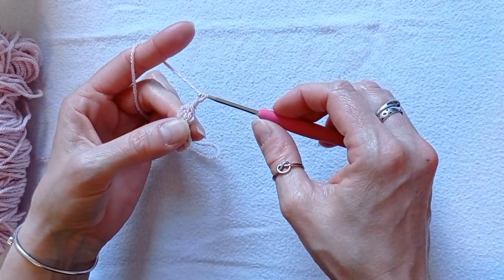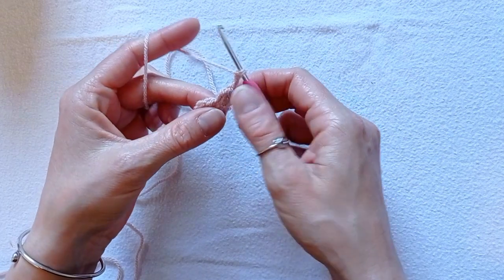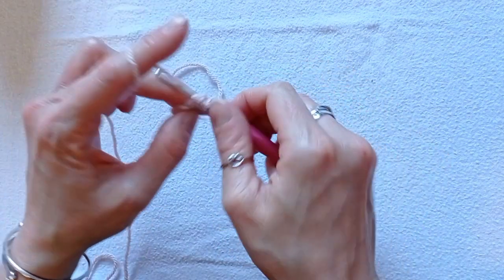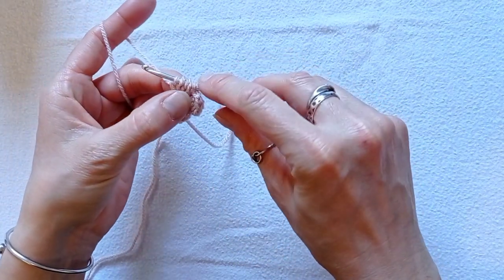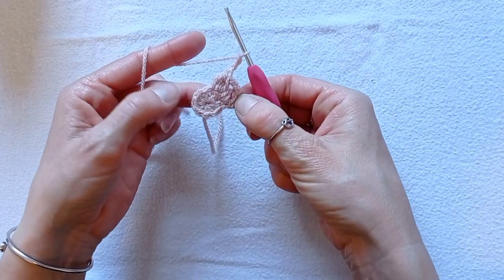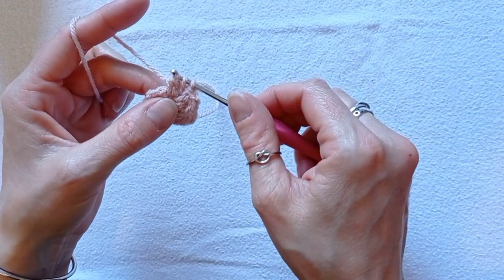Then chain 2. We'll do the same into the next stitch but we'll do 4 partially made double crochets. Yarn over, insert your hook into the next stitch, pull up a loop, yarn over, pull through 2. Do that 3 more times until you have 5 loops on your hook. Yarn over, pull through all 5 loops. Chain 1 to close it and then chain 2 for the gap. Repeat that around — 4 partially made double crochets, chain 1 to close the petal, then chain 2 for the gap. When you finish this round you will have 8 petals.